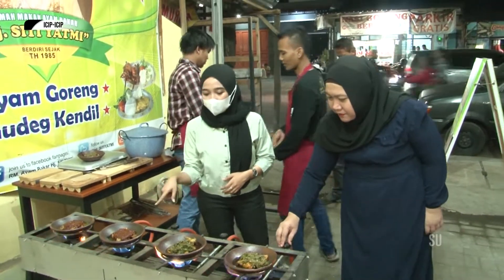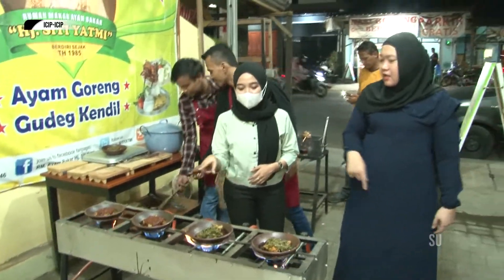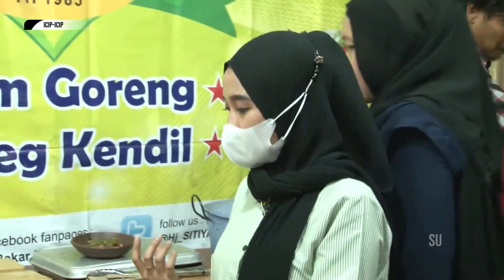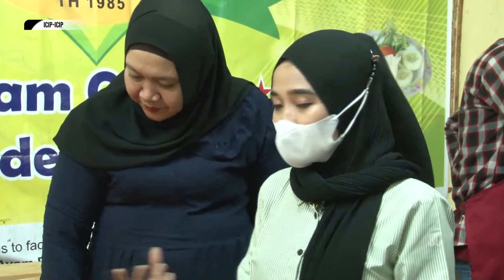Jadi ini ada dua varian? Sambal hijau dan sambal merah? Oh, ini tomat? Iya, sambal tomat. Jadi untuk pedasnya lebih pedas yang hijau ya Bu? Iya, pedas yang hijau. Karena merahnya itu merah tomat pemirsa, bukan merah cabai.